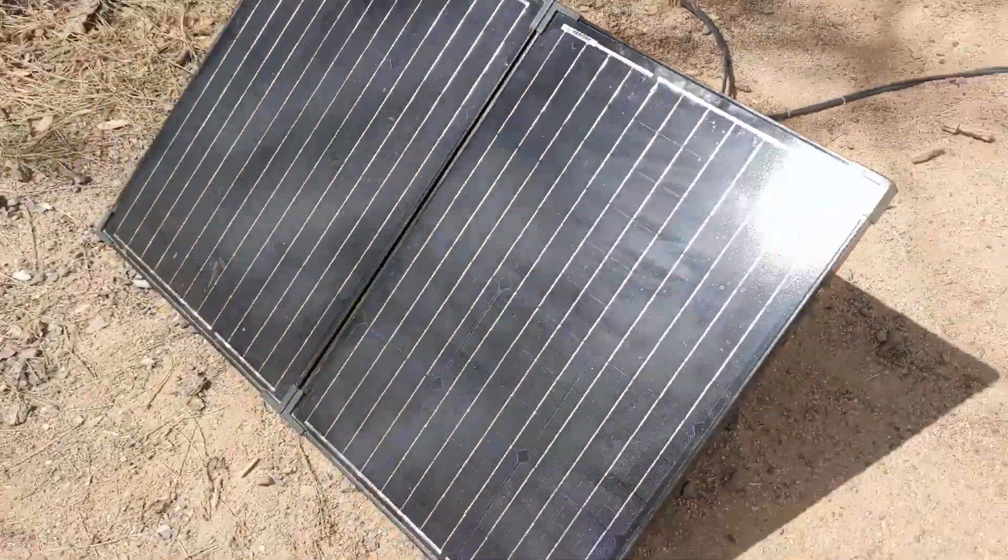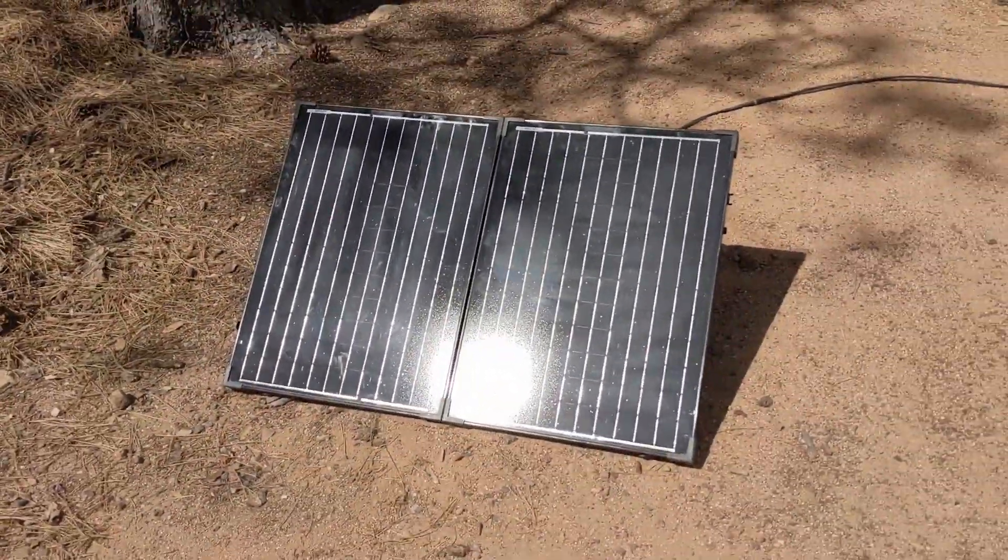We've been running this fridge pretty much 24/7 for two months, and I think we've only needed to add the portable panel three times — and that's been in situations where we've been in a space for more than three days, haven't been running the car, and temperatures have been a little higher. It works great and pushes that battery back up to 14.4 volts in just a couple of hours.